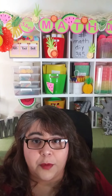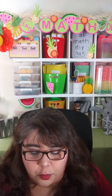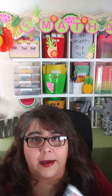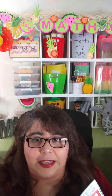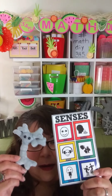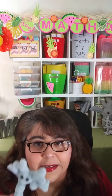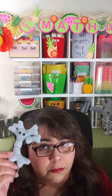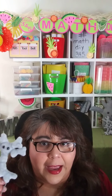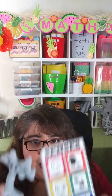Now let's dive into the perimeter kit. When you put together any activity, you want to start with the brain in mind. There's a training on my website, the home page, that you can watch and learn about what I mean by that. Think about the senses — how can you stimulate multiple senses when you are teaching a particular skill? The more senses you stimulate, the more information is stored in different areas of the brain, which helps with recall and application so that students can be better problem solvers and critical thinkers.